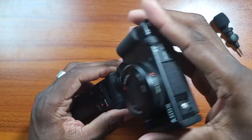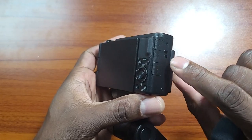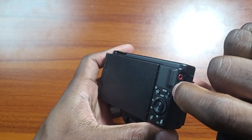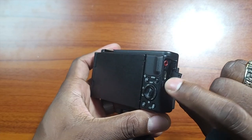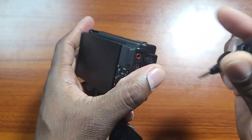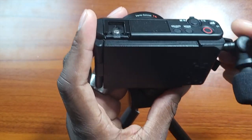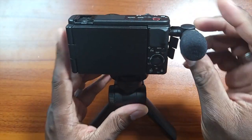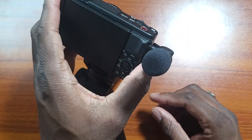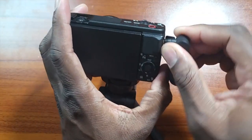The Saramonic mic is so nice — it's super small and can go in so many different directions. Really nice. I really like that.